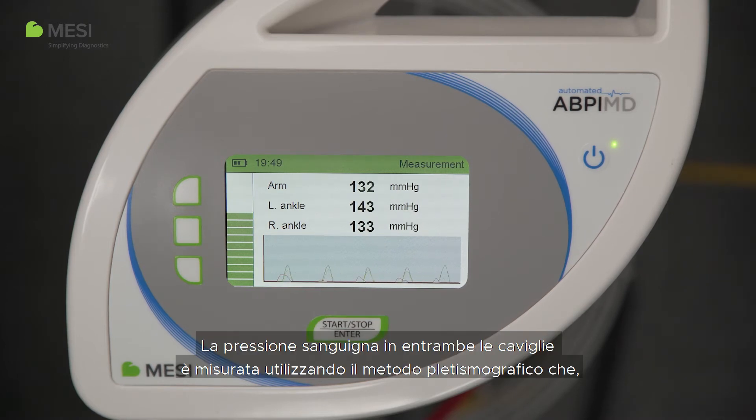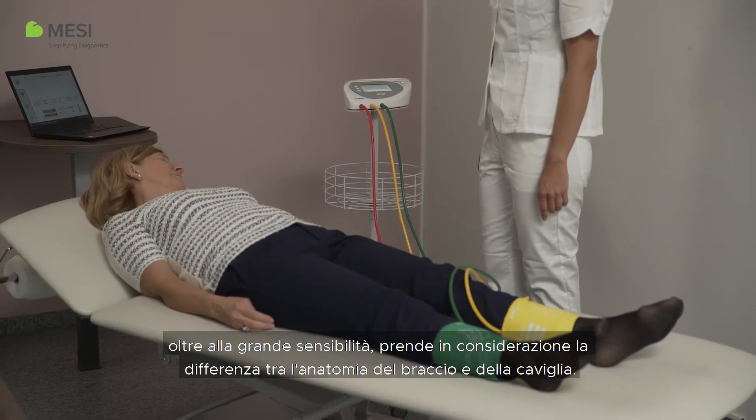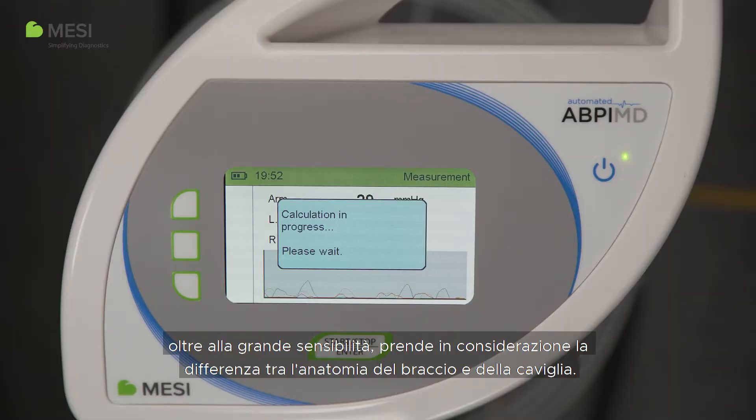The blood pressures in both ankles are measured using the plethysmography method which, in addition to its high sensitivity, takes the difference between arm and ankle anatomy into consideration.